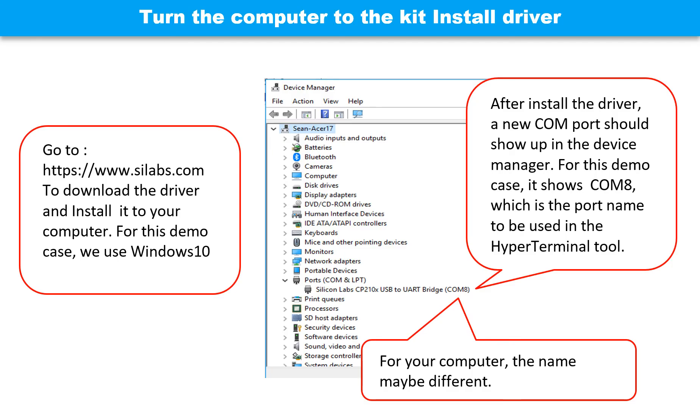This picture shows how to install the driver. Go to www.silabs.com to download the driver and install it to your computer. For this demo case, we use Windows 10. After installing the driver, a new COM port should show up in the device manager. For this demo case it shows COM8, which is the port name to be used in the hyperterminal software. For your computer, the name may be different.